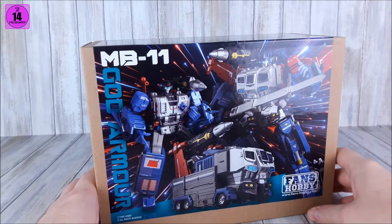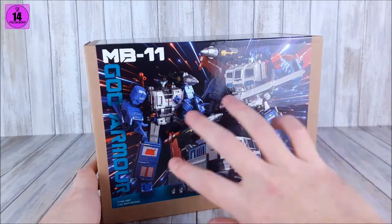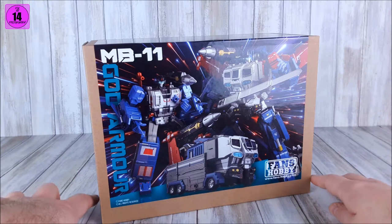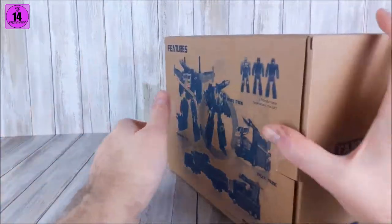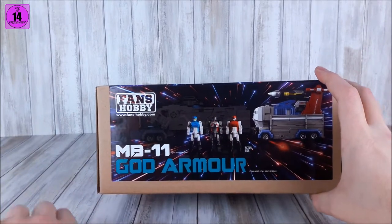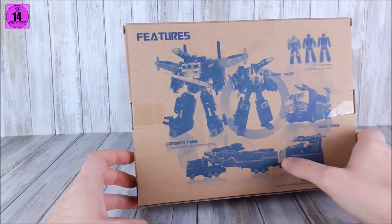Fans Hobby did change up their MO a little bit. Most of it is colored cardboard and it has a premium look and feel. There's a beautiful picture on the front with MB-11 God Armor, Fans Hobby branding, and some space-like stuff in the background — looks kind of warpish, light travel stuff. Very cool. On the top we have the Power Baser blacked out to show the combination, and we have the small Junior Headmasters.